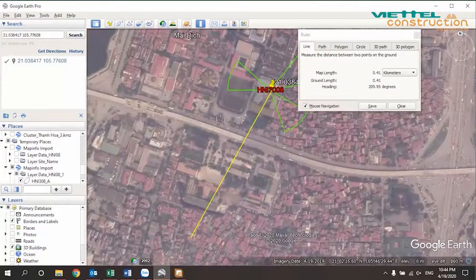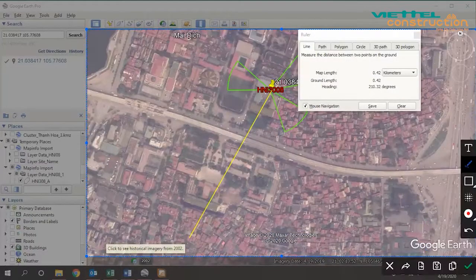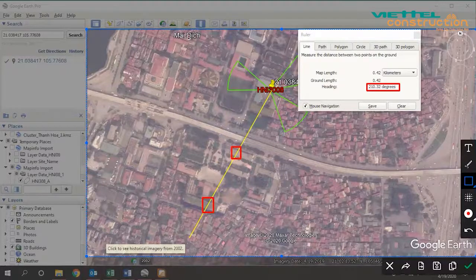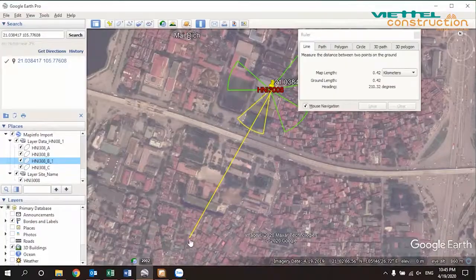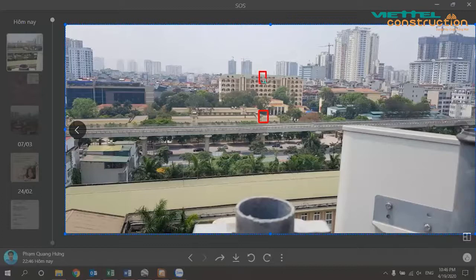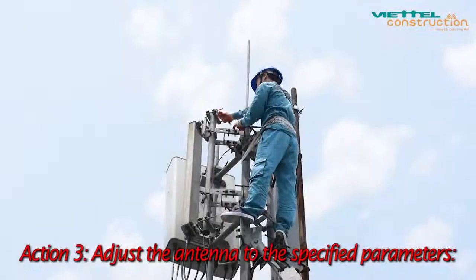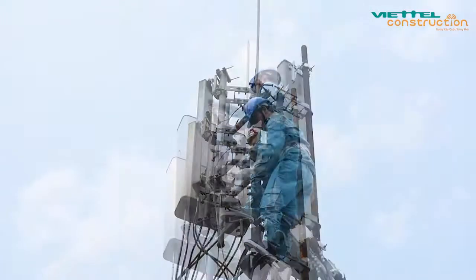Send the coordinates of the station, including longitude and latitude, with the cell direction image to the optimal staff. Optimal staff will use Google Earth to determine the direction and then feedback the determined location and direction of the tower. Action 3 — Adjust the antenna to the specified parameters. Staff on the tower use a wrench to loosen the screws at positions 5 and 6 on the top and bottom sides of the antenna.